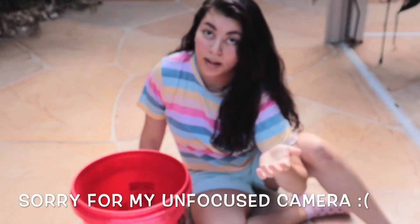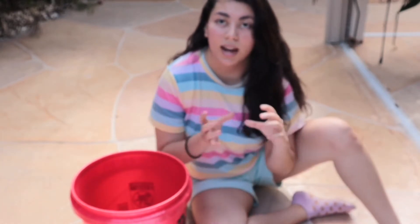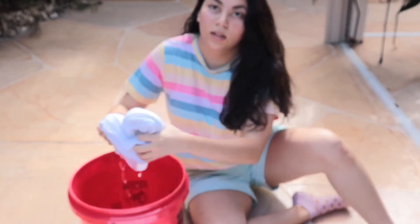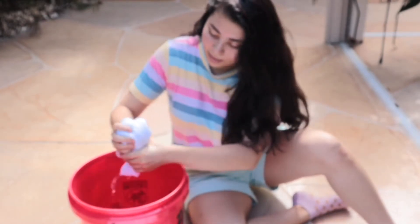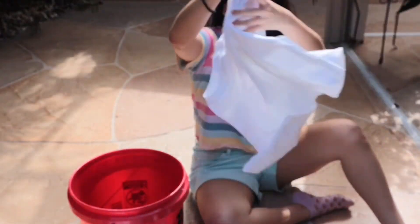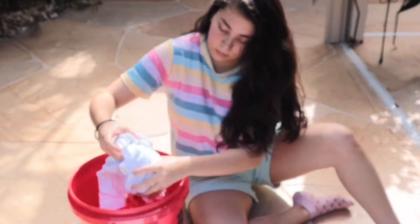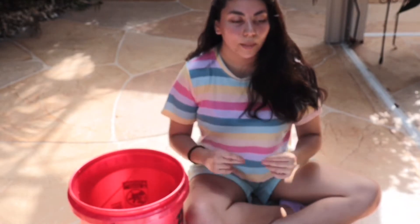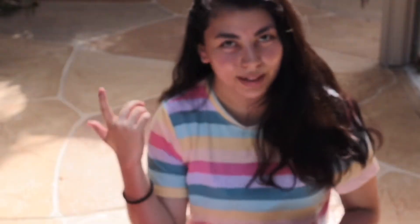First I'm going to soak everything in the pail so that everything's just a little bit soaked when we get the dye on. Then I'm going to squeeze all the excess water out. Now we're going to make sure that we cover our hands in gloves so that we don't get any dye on anything. The first time I did tie-dye, I had dye on my hands for like a week because I didn't wear gloves.